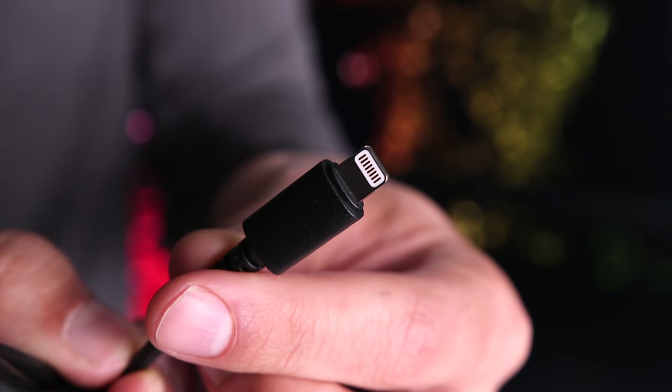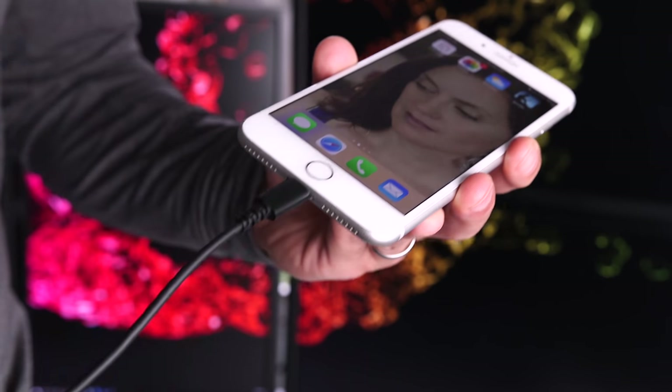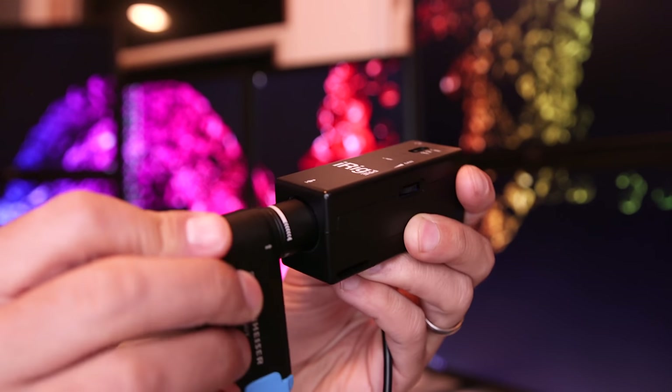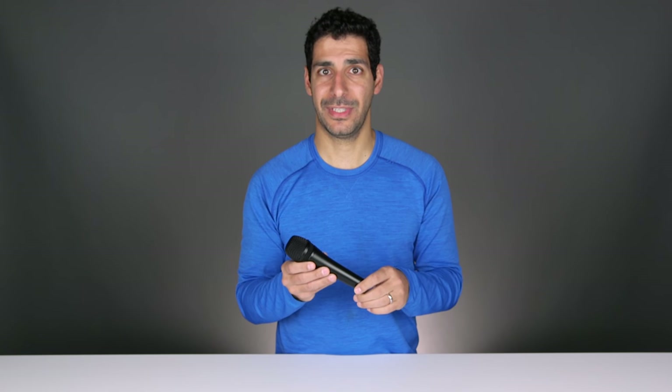You can see that rather than a traditional 3.5 millimeter jack, the Hand Mic Digital can connect to the iOS device directly via the lightning port. I've been able to connect other high-end external microphones to my iOS devices in the past, but they always required an adapter of some sort. This is the first time where I can connect a really nice external microphone directly into my iOS device.